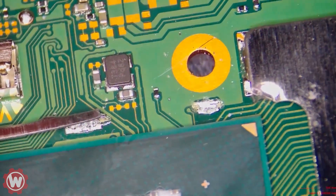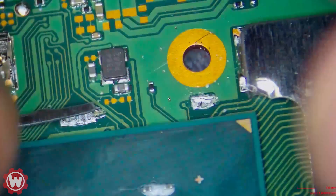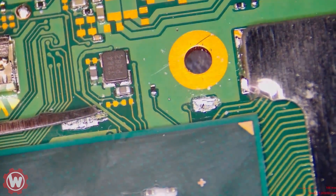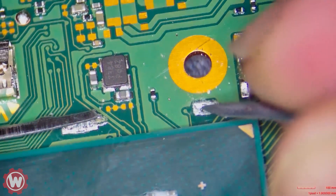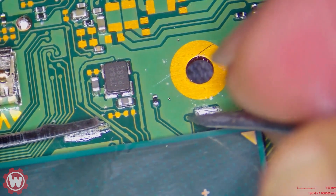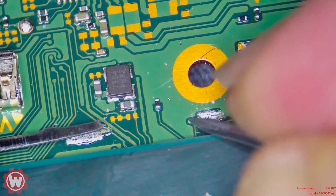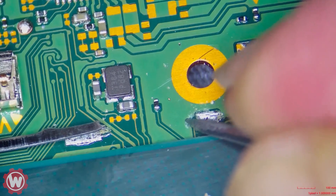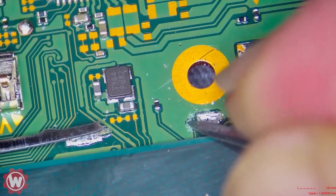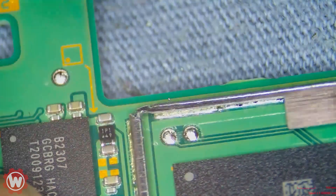We are going to scratch the D-point carefully. This is one of the hardest points for beginners — they often mess this up. You have to be careful not to scratch the line, just scratch the point. What we're removing is the solder mask off the board. Gently scratch it, take your time. As you can see, I've exposed that point — we're going to leave it at that for now.